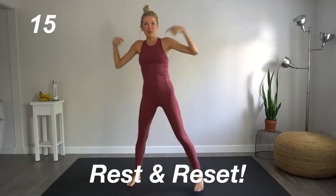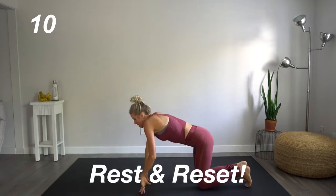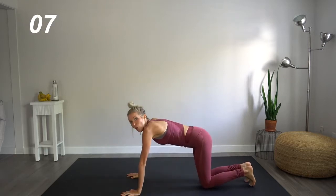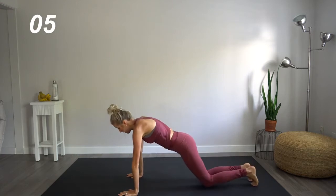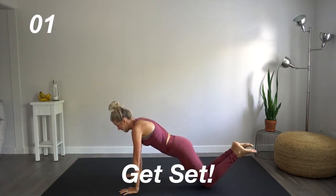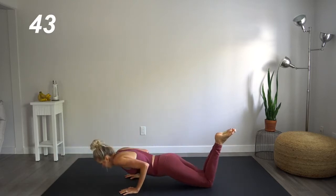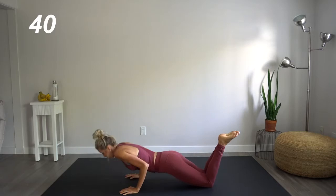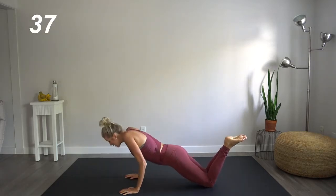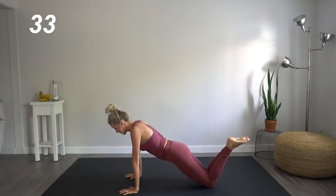All right, coming down to the floor, we're going to head right into tricep push-ups. You can be on your knees or on your feet. What's important here is to go down slowly. We're going to go five seconds down, explode up. It may not look explosive, but it feels like it is. Trust me.